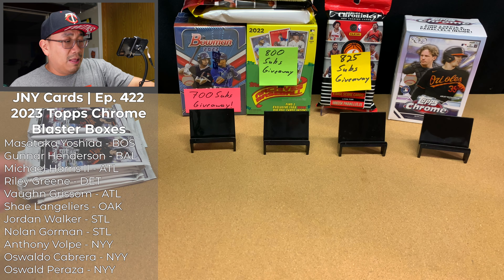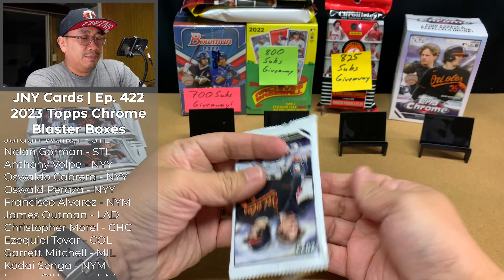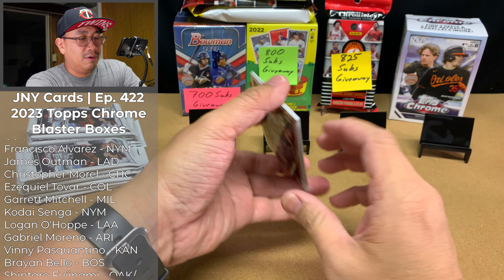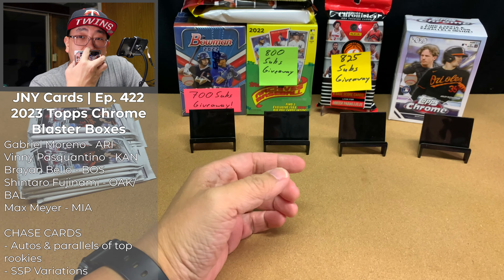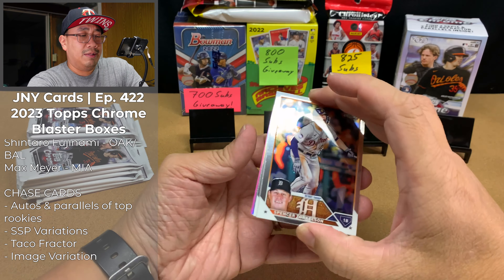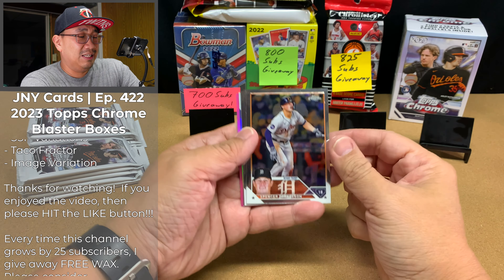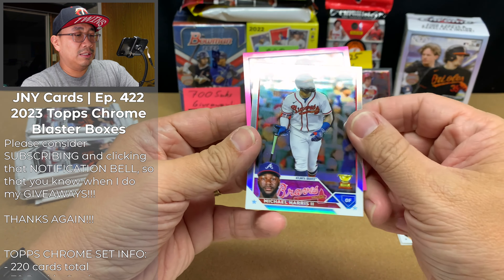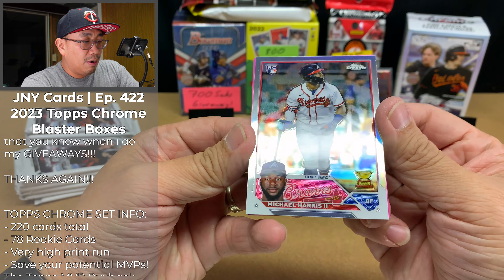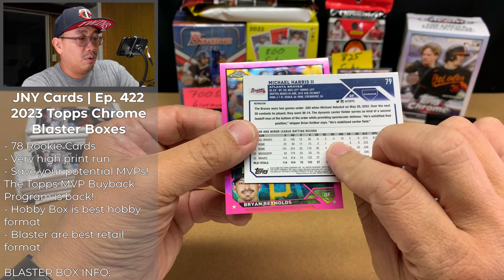I'm going to be opening up this stuff for a long time until Chrome Update comes out. I'm probably not going to open up any Platinum Anniversary or a lot of update series, mainly because this product has the best value. Everyone wants a Chrome Auto of a rookie. So that's why I'm going to keep opening up this product until Topps produces another product that I really want to open up.